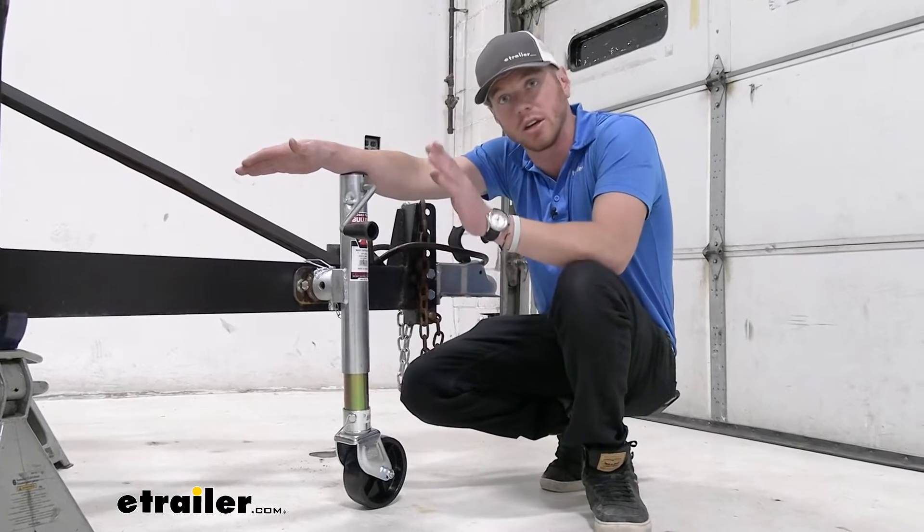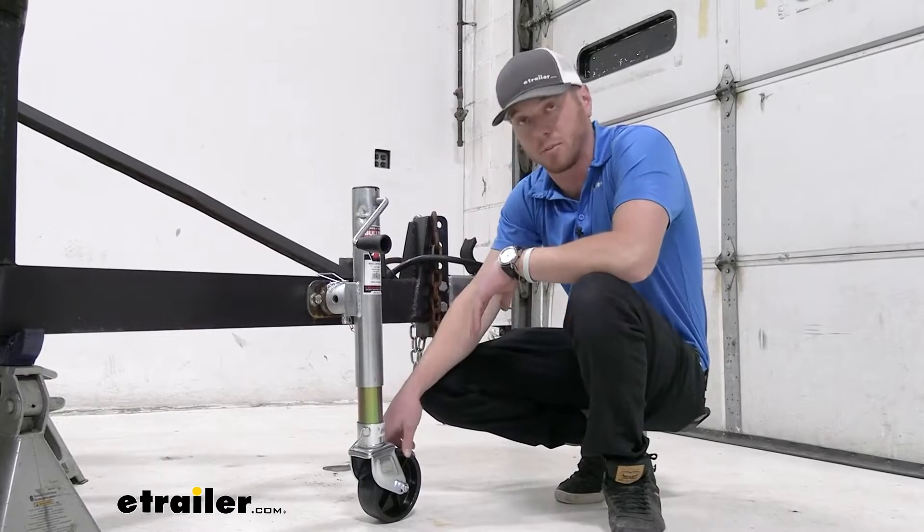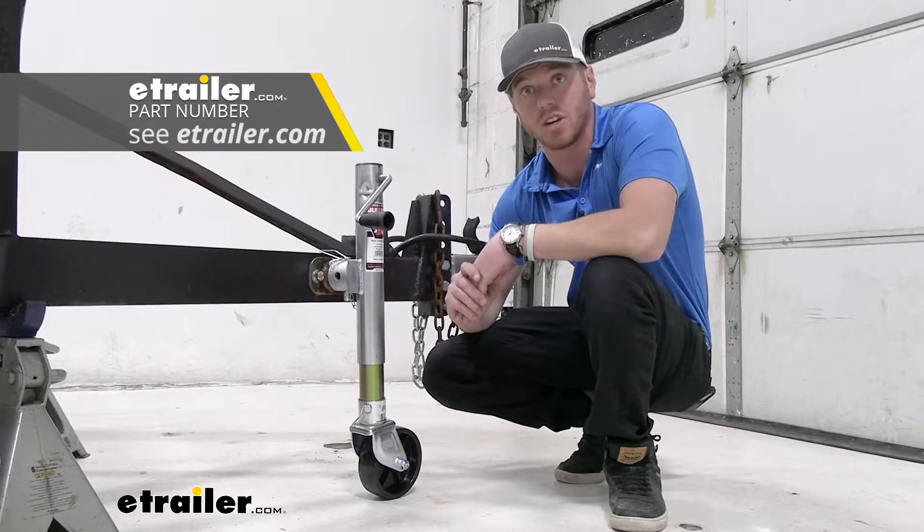With the Bulldog, there are two things we're gonna need — it does not come with a foot plate. So you can either get a wheeled foot plate, which I think is pretty neat, or you can just get a normal foot plate. You can find those on our website.